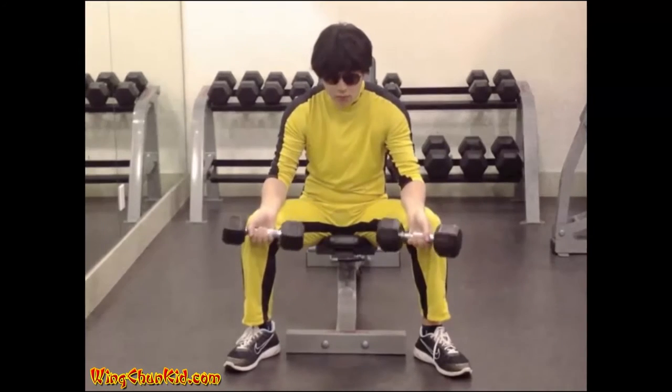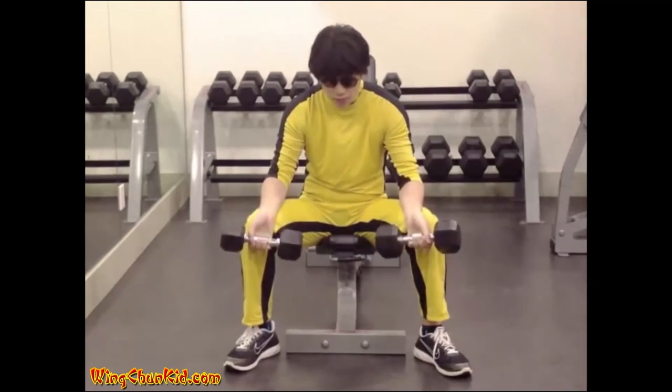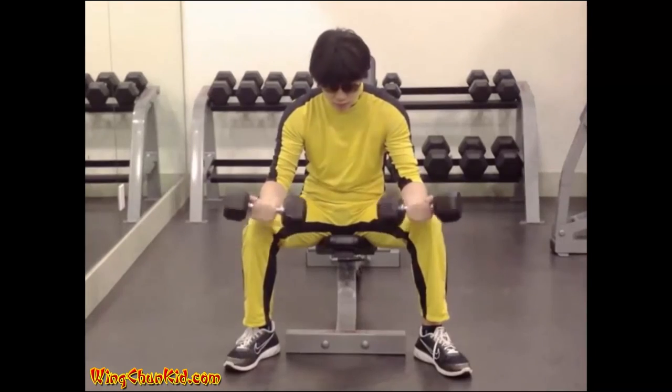Reps: 8 to 12. Only your hands should move in this exercise. Can also be done with a barbell.